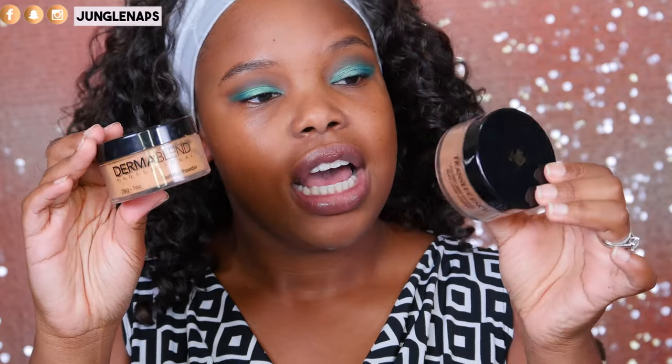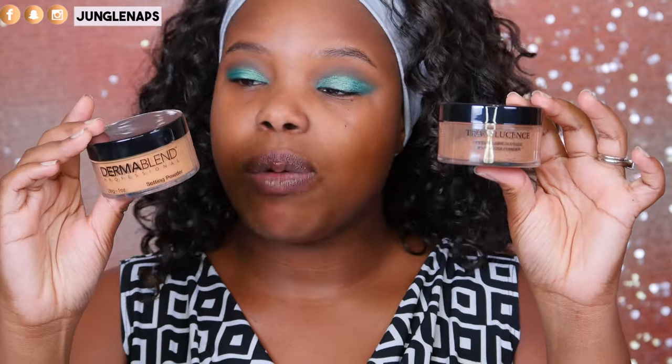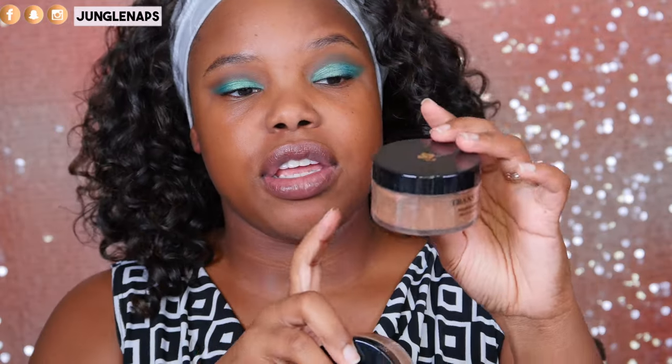Looking at these straight off the bat, I can tell the Lancôme one is a darker color, so I'm going to use it on the outsides of my face and use the Dermablend for under my eyes. I've already primed my face and I'm testing out a new primer from e.l.f. — let me know in the comments if you want a video on that. The foundation I'm using, which I'm just in love with, is the Smashbox Studio Skin Shaping Foundation in color 4.2. It also comes with a complimentary contour shade.